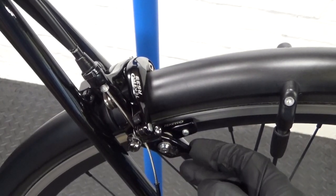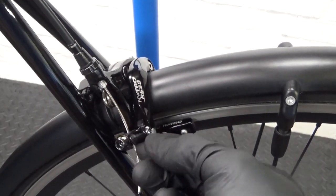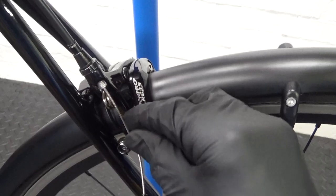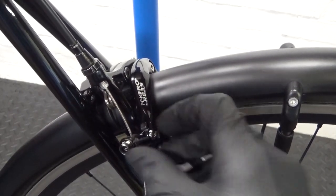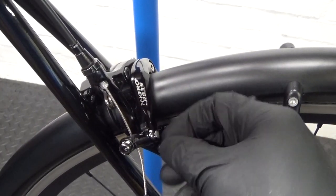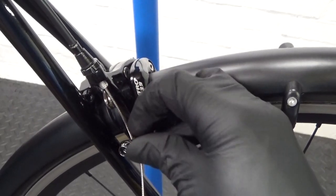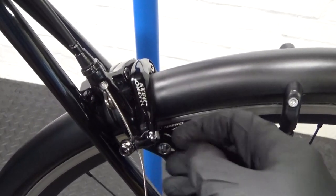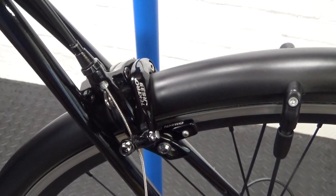Next, let off your caliper so you can drop out the wheel — just to give yourself a bit more room to work. Undo the caliper release; it could be a plastic lever on the side or a different style depending on your brake. Just undo that and drop the wheel out so you can get to the pads more easily.